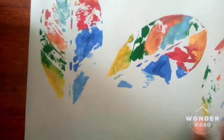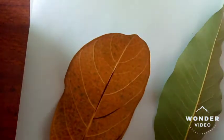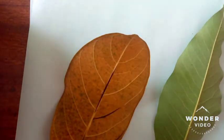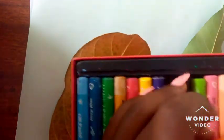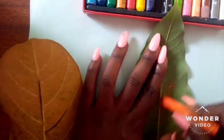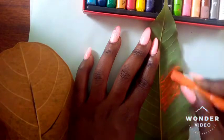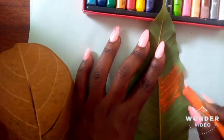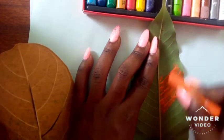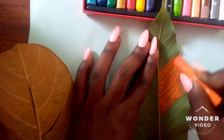Since we've already done our paint part, let's try using crayons. What we're going to be doing is paint — color — on the leaf. I have my colors here, and we're just going to color on the leaf, making sure that the leaf is fully covered with your crayons.